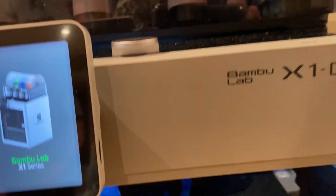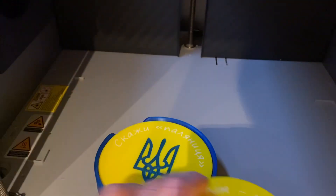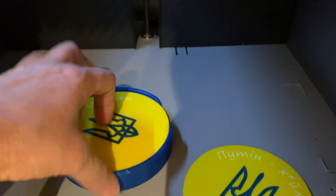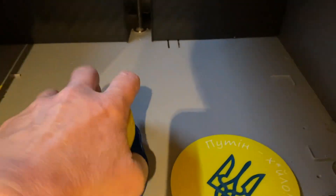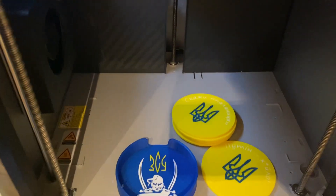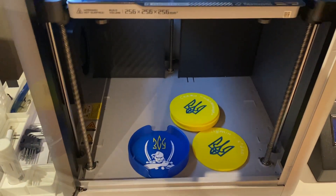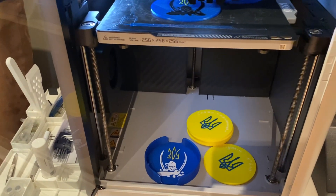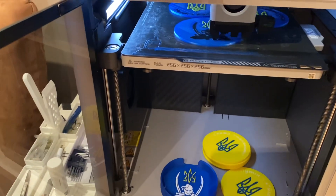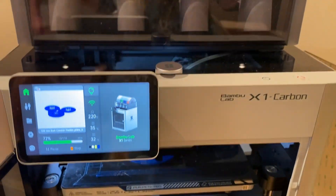Look at this. We are printing stuff like this. See? It's already done. How about that — it takes two hours to make this. Two hours. Nice. I like it.